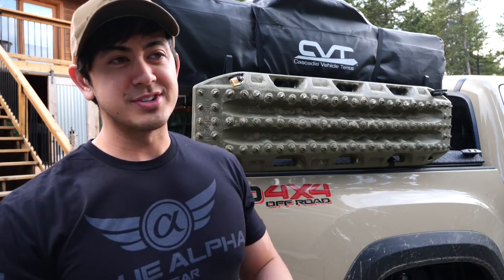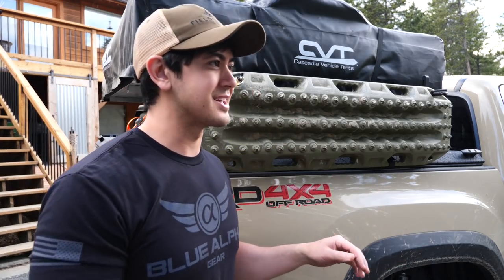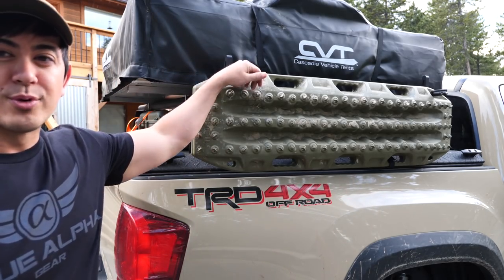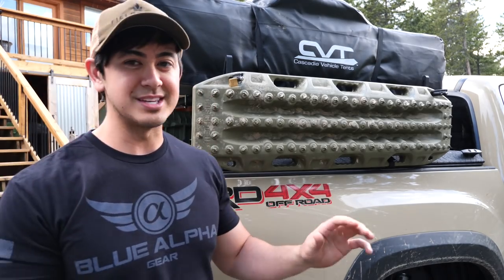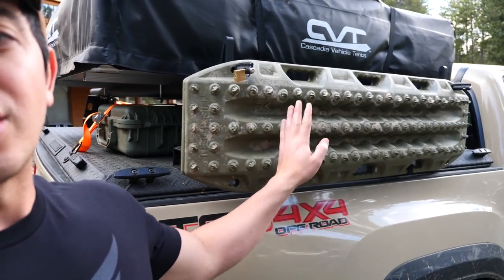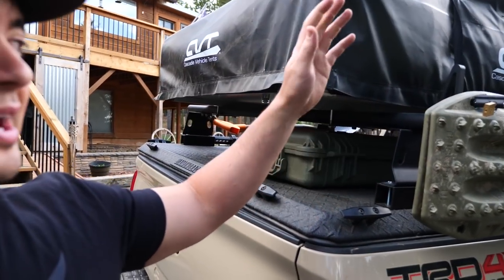Obviously much easier to deploy than a winch, and it'll get you out of about 90-95% of situations. I've had generic ones of these in the past that served me alright, but I stepped up to the Max Trax — these are kind of the best ones, or the most famous anyway. They are a pretty penny, but I was willing to pay it. What I got them for is their specific mounting system that allows you to lock them, put them on and off very easily. They come in a bunch of different colors — I went with an OD theme because I had an OD Pelican case.